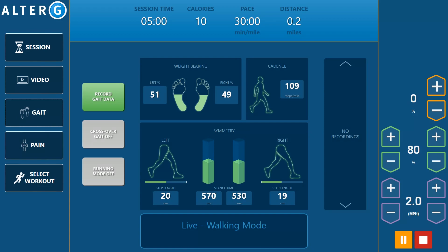Visual feedback can help determine the precise body weight percentage needed to optimize their rehab and training program, helping identify and maintain proper biomechanics and avoid the development of compensatory gait patterns.